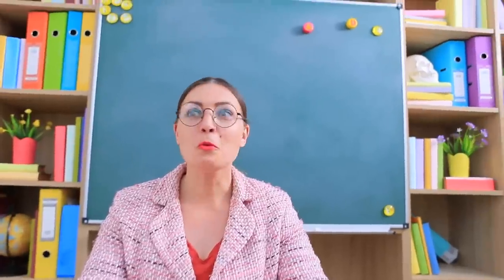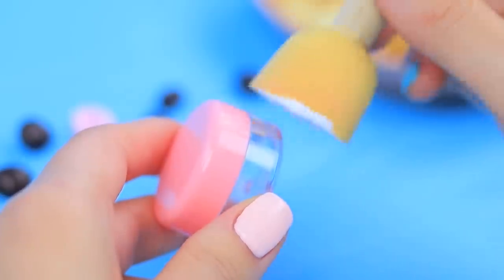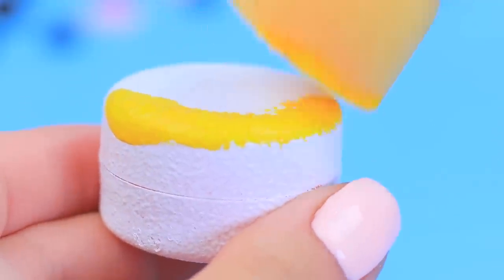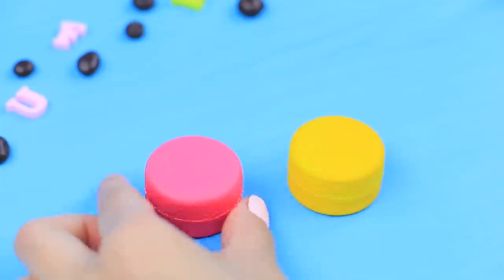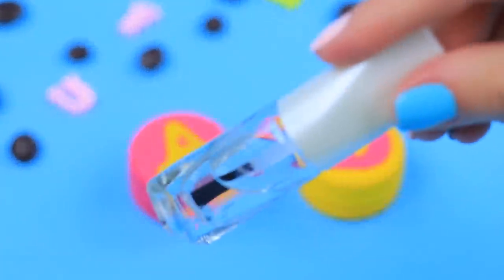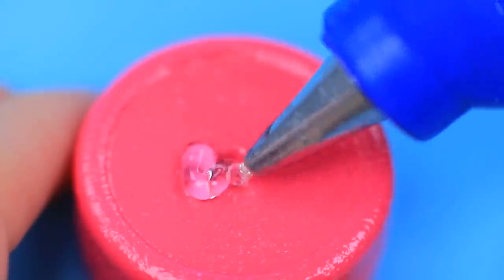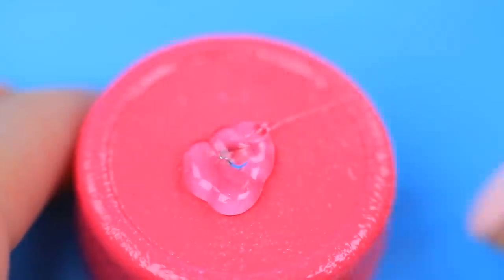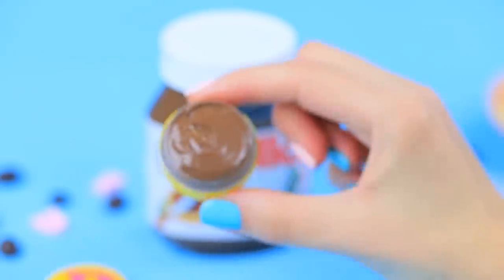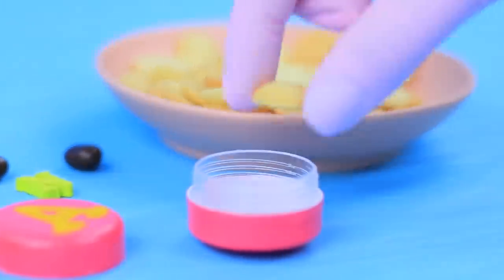How can you get our girls to participate in class at the blackboard? Just make some sweet magnets for them. Prime small round jars and then paint them bright colors. Write big letters on the lid. Cover them with clear nail polish. Glue magnets to the bases of the jars. Fill one jar with Nutella and put tiny cookies in the second one.